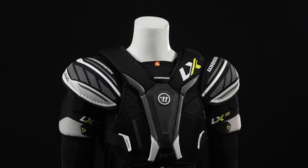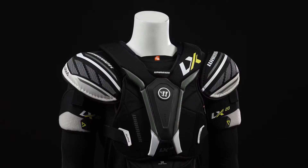Hey everyone, Browning here from iDubHockey, here to do a quick review on the Warrior Alpha LX20 shoulder pad.